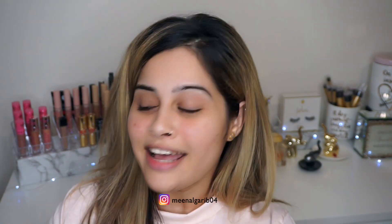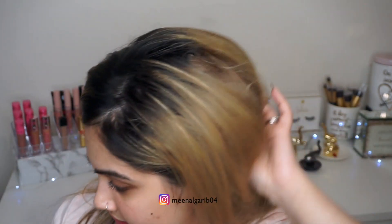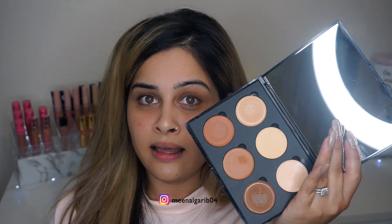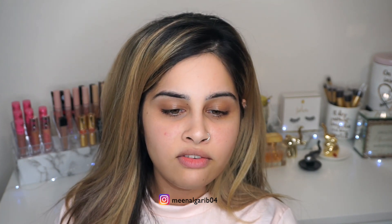Hi guys, welcome back to my channel! Today we are going to try out some new products — well, new to me. We are going to try the Iconic London brand. They sent me their cream contour kit, which looks like this, and their illuminating drop and a cute little brush.